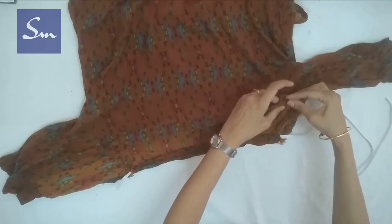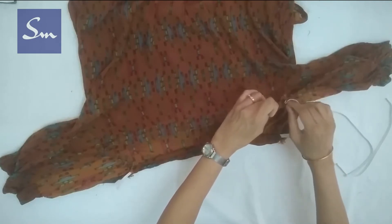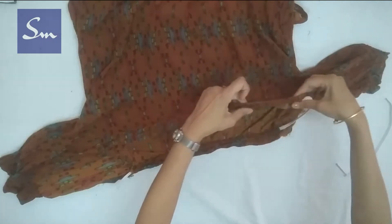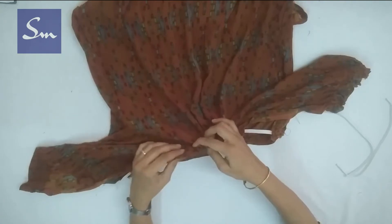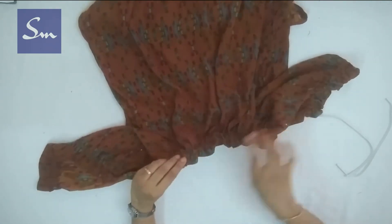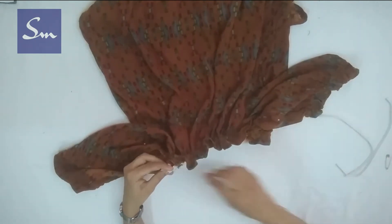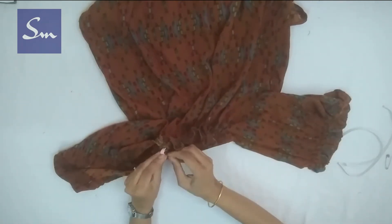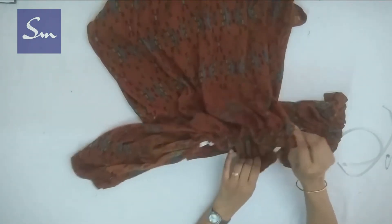On the neckline we had simply folded about half an inch to one inch of the fabric, so we insert the elastic inside that channel and come out on the other side where we started. Now join the elastic ends from the side using a pin for now.